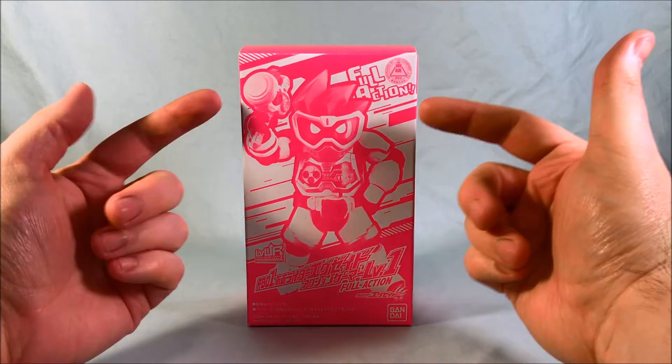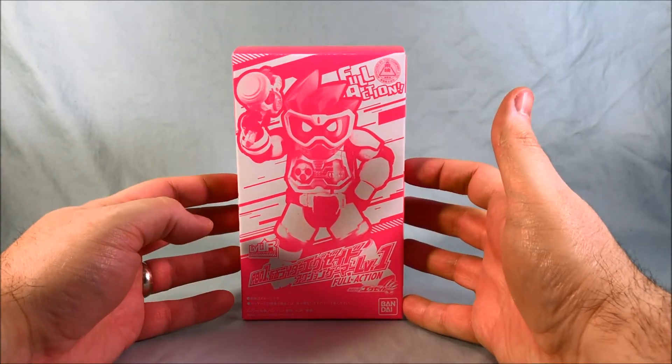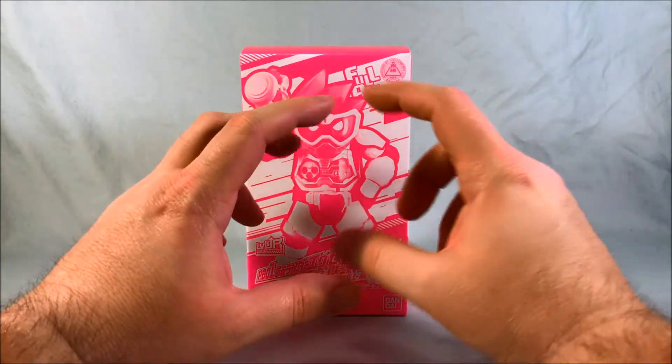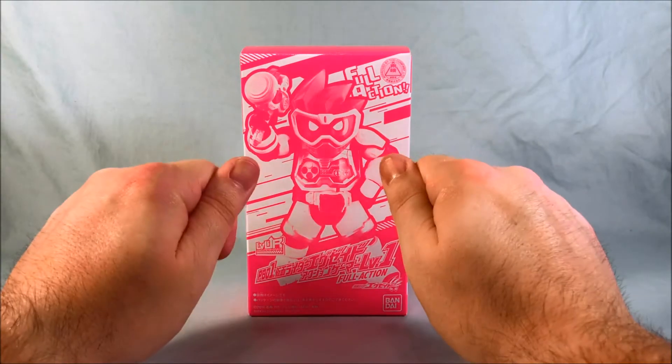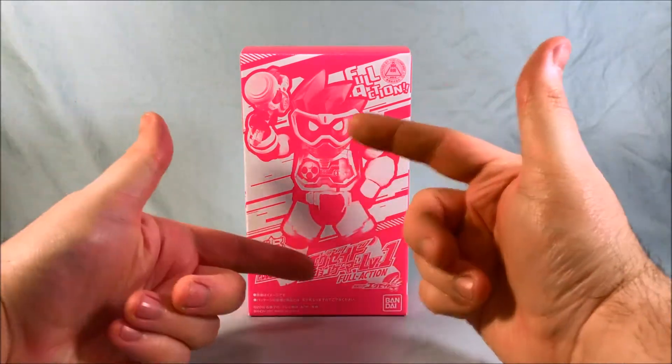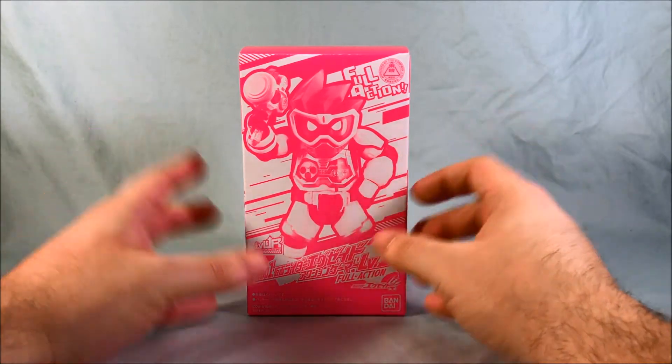Basically what it is, it's Ex-Aid's Level 1 form but in a highly posable action figure, as opposed to the Level Up Rider Series where you fold up Ex-Aid's Level 2 and put it into the shell and you have really just a little bit of arm articulation. So this is a really nice, highly posable form of his Level 1.